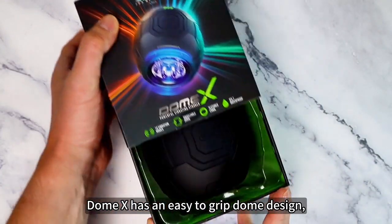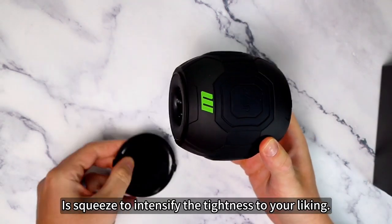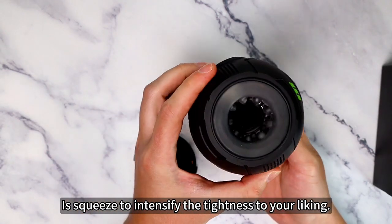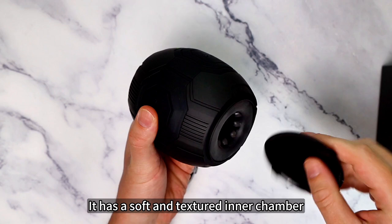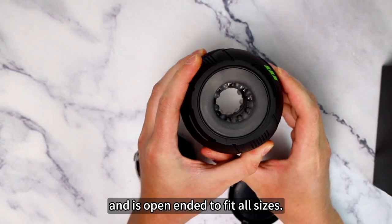Dome X has an easy-to-grip dome design, and all you have to do is squeeze to intensify the tightness to your liking. It has a soft and textured inner chamber, and is open-ended to fit all sizes.